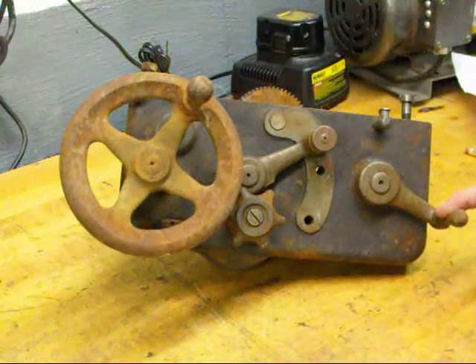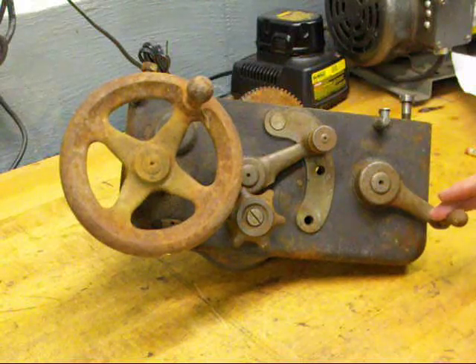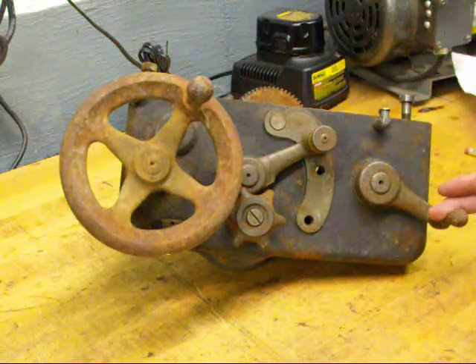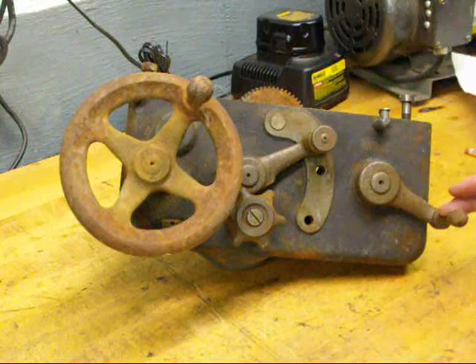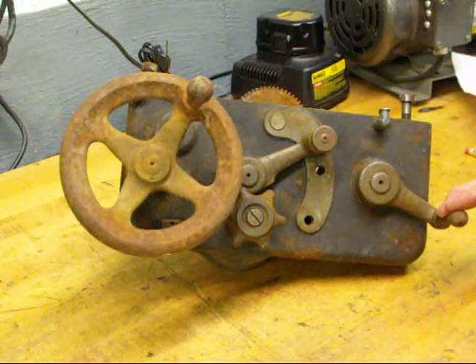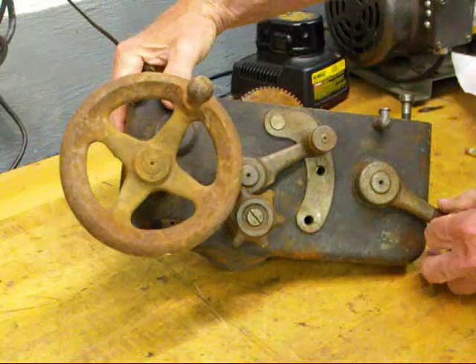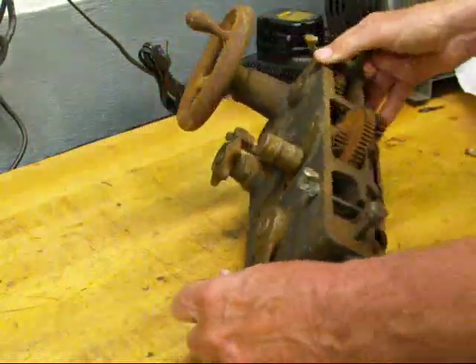And this is the threading lever, sometimes also known as the half nut lever or the split nut lever. It's used strictly for threading — it's a very positive drive. Should you crash the lathe during the threading operation, you'll generally damage something, usually a gear. Some lathes have a shear pin; the Clausing has a shear pin to protect against that.